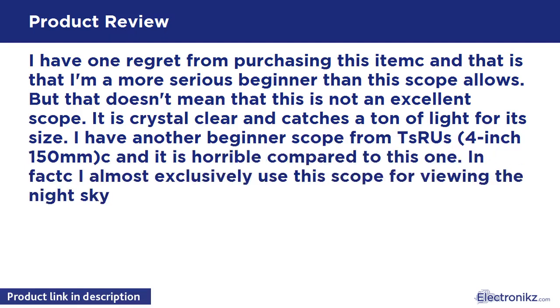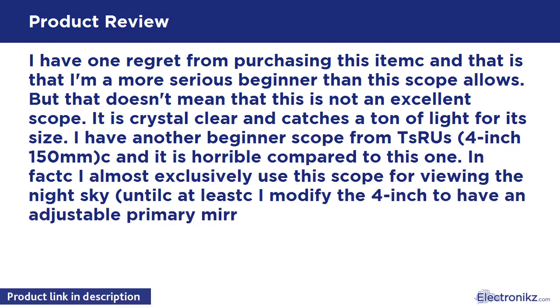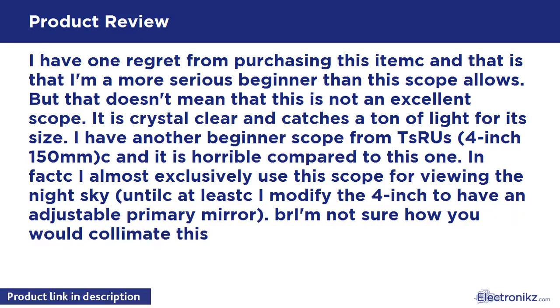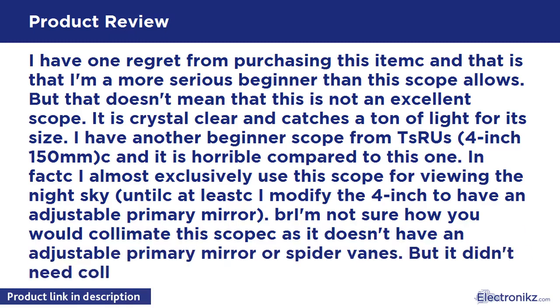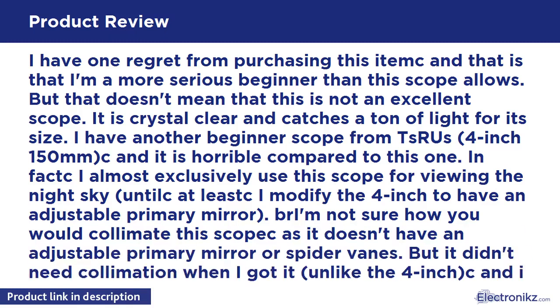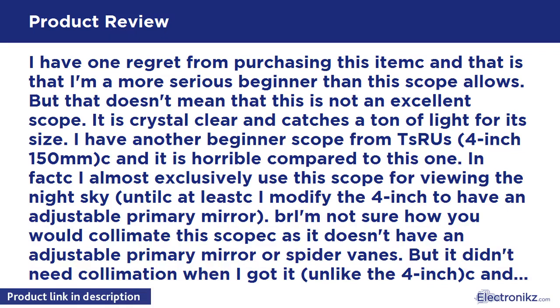I have another beginner scope from Orion — a 4-inch — and it is horrible compared to this one. In fact, I almost exclusively use this scope for viewing the night sky, at least until I modify the 4-inch to have an adjustable primary mirror.